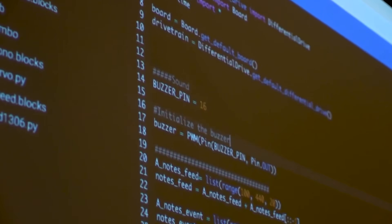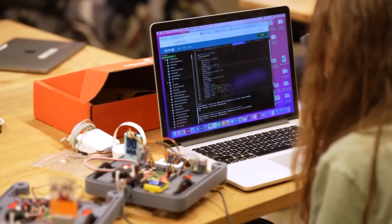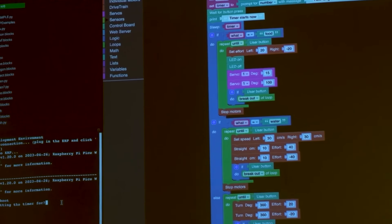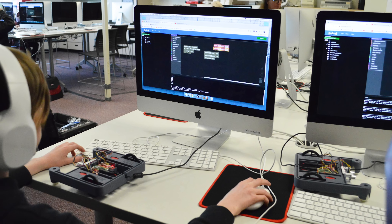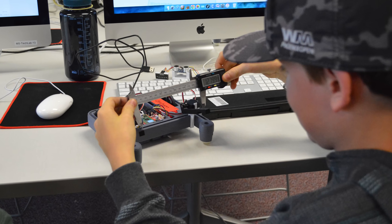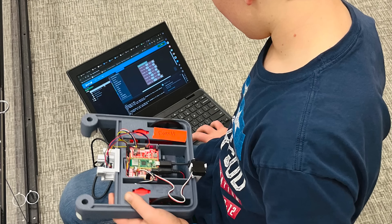During the beta phase of the XRP, we've seen adoption all over the world. Teachers are using the XRP in classrooms to teach STEM topics like programming, CAD, 3D printing, electronics, and more. Organizations and clubs are using the XRP for summer camps and other activities to help spread STEM in their local communities and get people excited about robotics.